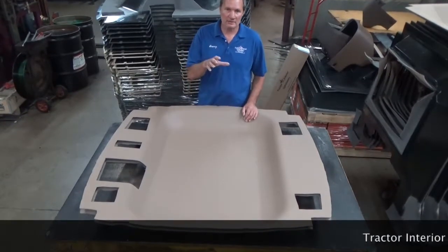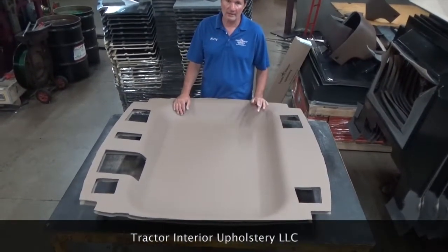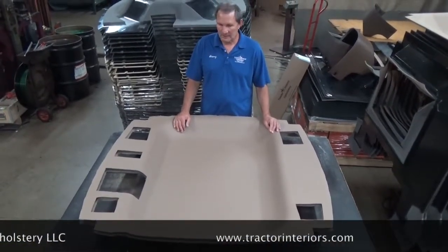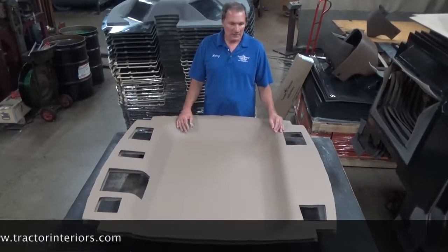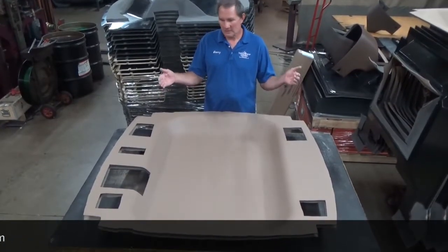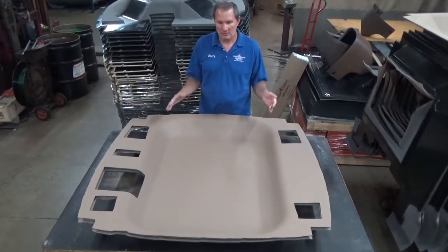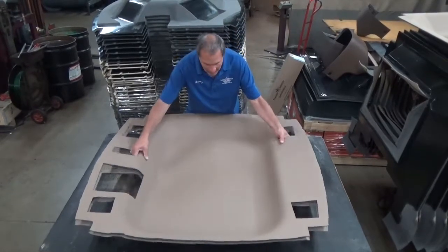Be a little careful around the three-point and stuff that you don't get any grease on this, although you can clean it off if you do — the headliner will not be ruined. Put it through the back window. It's too wide so you need to fold it up. You don't have to worry about ruining or breaking this unless it's 20 below zero — just fold it in like this.